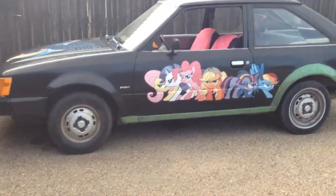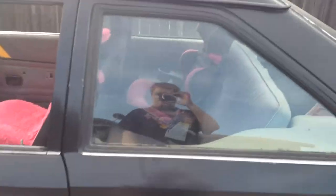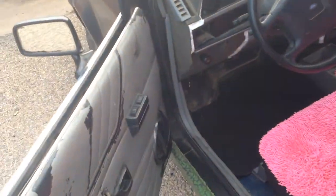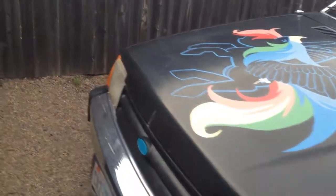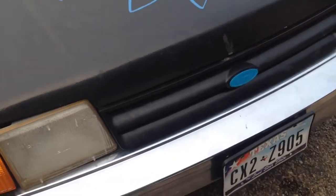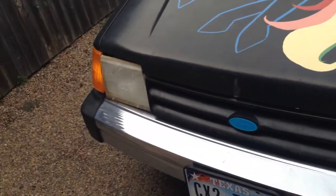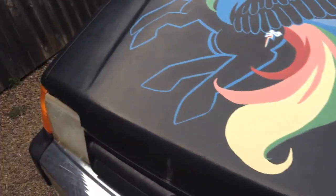Hey there, everypony. It's been a while. I've been kind of busy working on the car and busy with life — I moved to a new house, so I hadn't really had time to make a video. Before we go inside the car though, I want to point out a few details. Brand new headlights. I have yet to clean that one, and that one needs to be screwed in just a little bit more because it's bothering me.